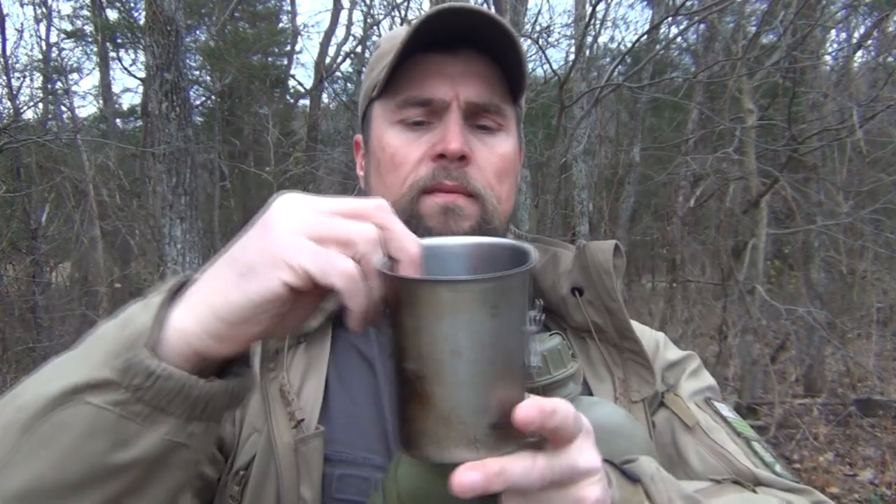So most of you are familiar with this canteen and cup cook set. It's just a standard U.S. canteen carrier — of course, the plastic bottle — and then inside, a stainless steel cup. This one does not have the butterfly handle; it has the other type. But again, just a great thing to have and to cook with.